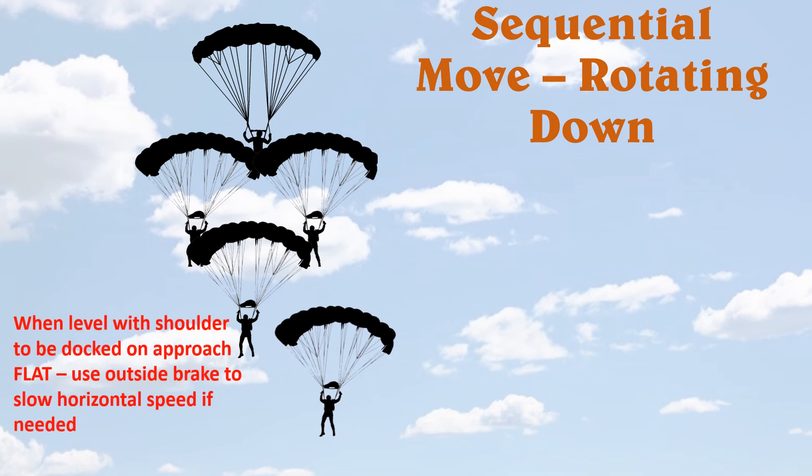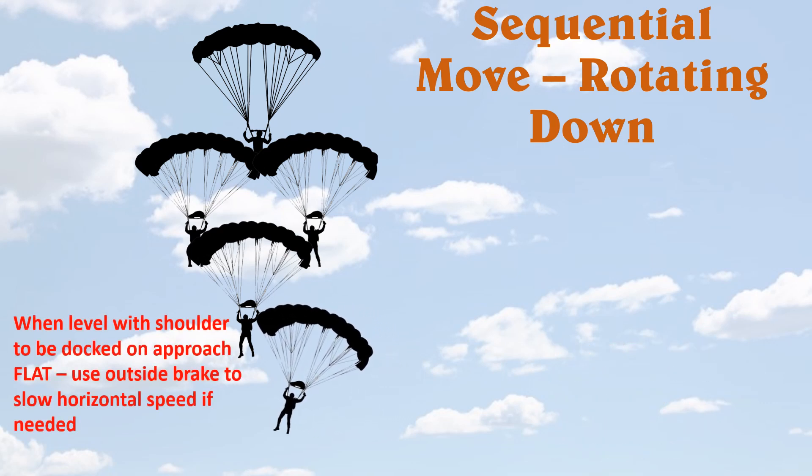When you get level with where your slot is, you want to start moving horizontal — you don't want to go low. Transition all that down speed into horizontal speed, and you stop that horizontal speed with the outside brake, just like when you were docking on the formation.